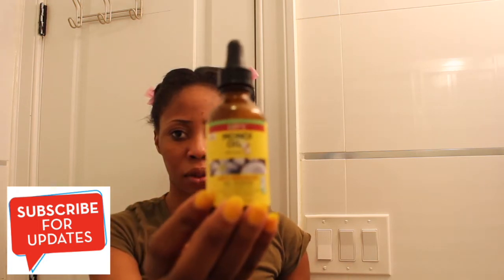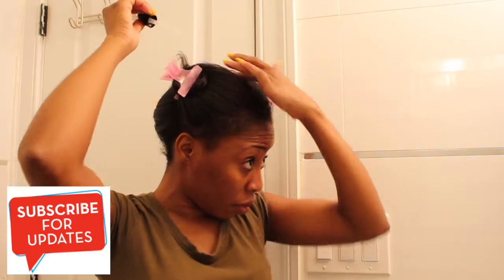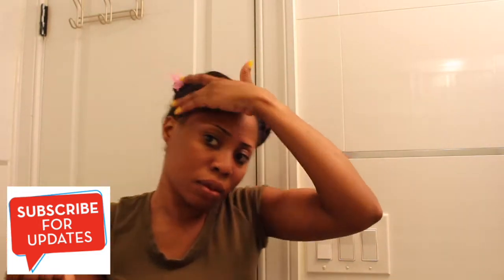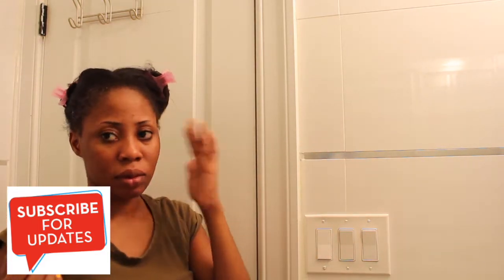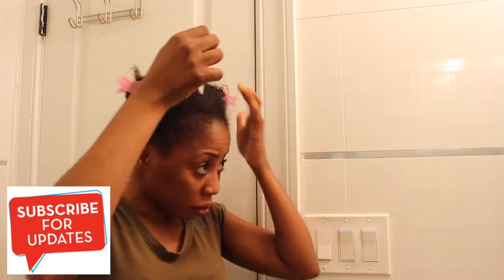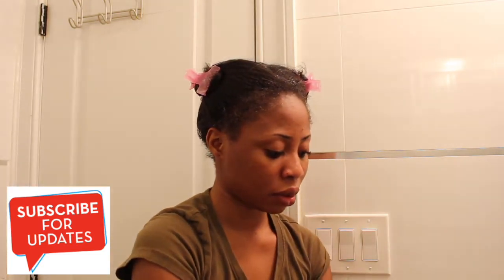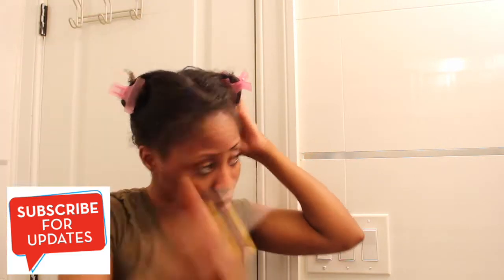Now that I've sectioned my hair, I'm using the Mono oil — coconut oil with olive oil — to prep my hair. Because it's coconut oil and it gets hard, I put it in the microwave for about 10 seconds to make it a little warm. Then I apply it on my hairline and along the sections using the applicator to get it deep into the scalp.